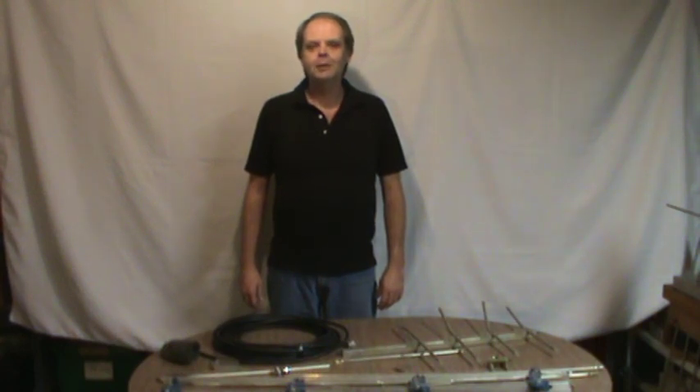Now this antenna is a little bit different than the last one that I built. The last antenna had a dipole driven element and in this antenna we're going to use a gamma match.